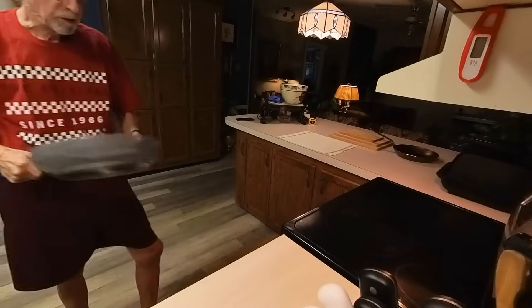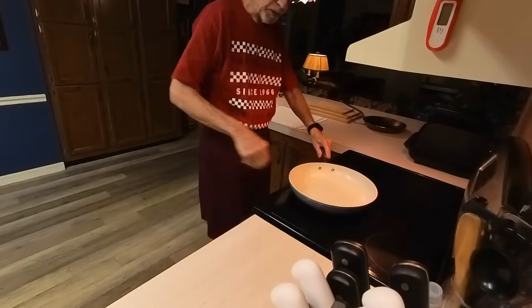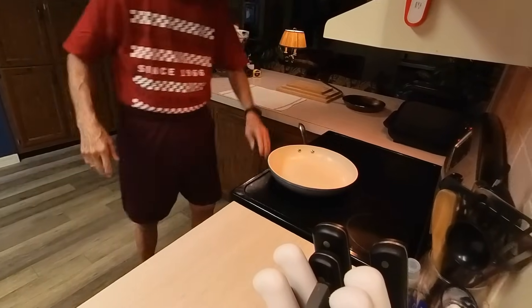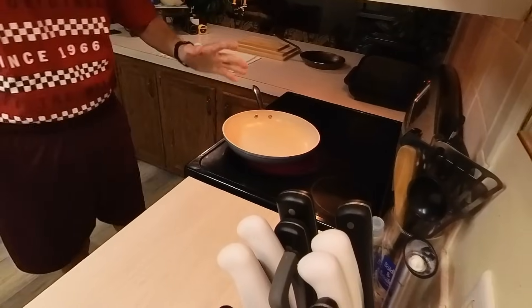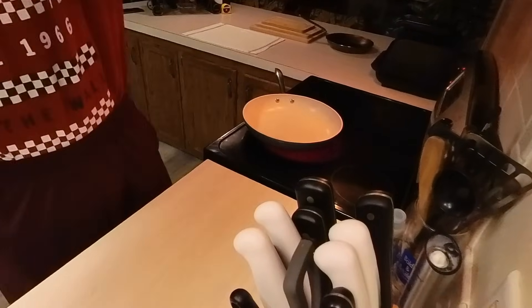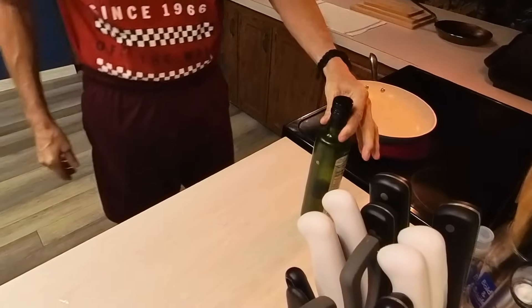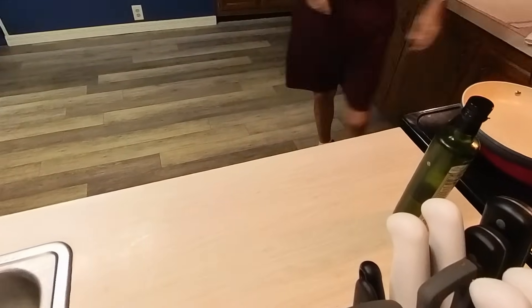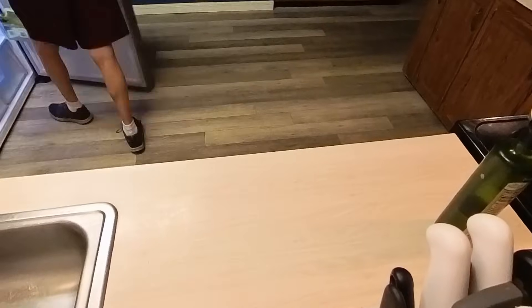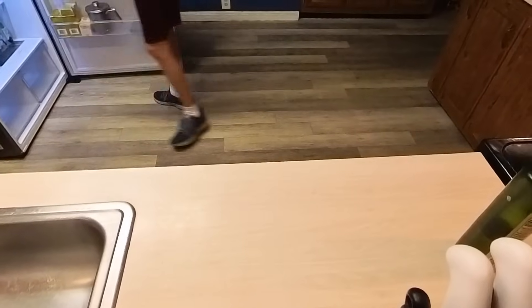We're going to give this a little test today, so I'm going to put it on the burner and turn it on. It says for the first 30 seconds that it's hot, you're supposed to — they call it season it. They say just wipe a little olive oil on it. So we're going to let that pan get hot and wipe a little olive oil on it. In the meantime, I'm having bacon and eggs, so let's get the food ready.